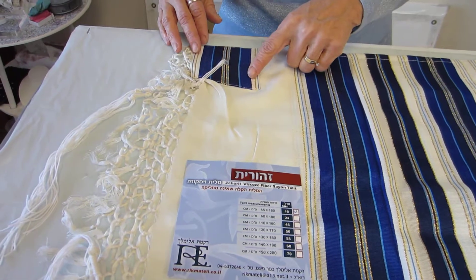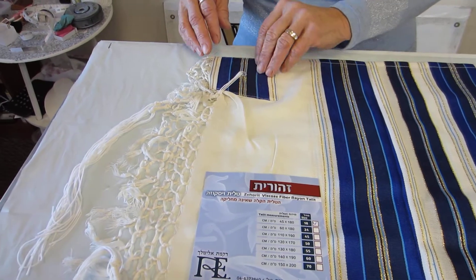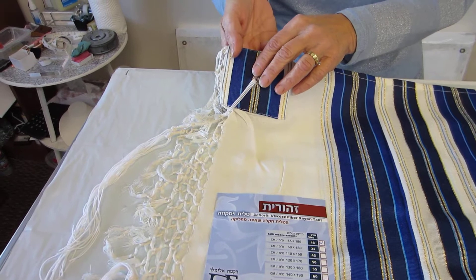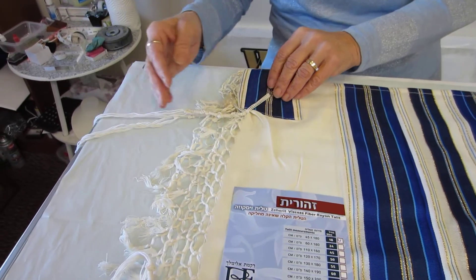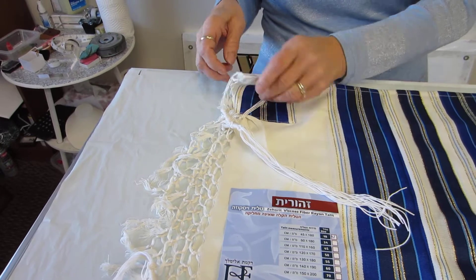Beautiful deep dark blues on the corners with gold metallic thread. The hole where the tzitzit strings go through is reinforced. It has a macrame style fringe on it, as well as the tzitzit strings already tied.